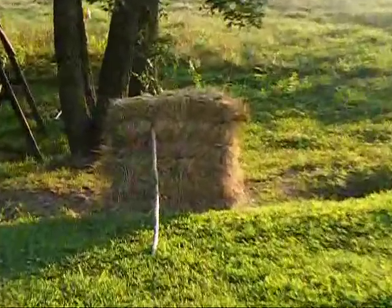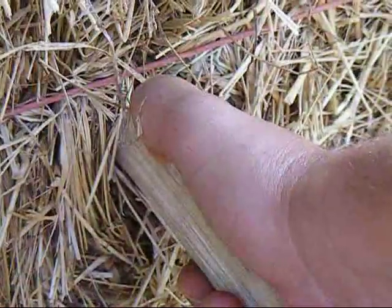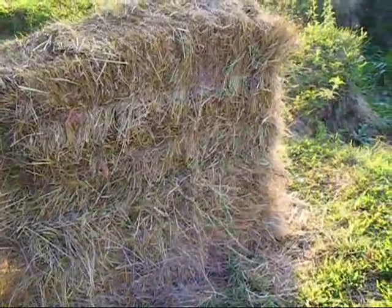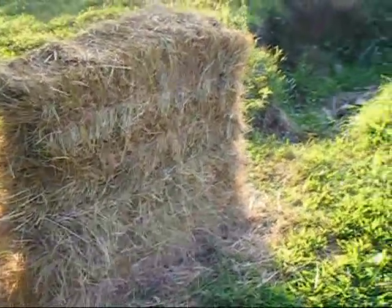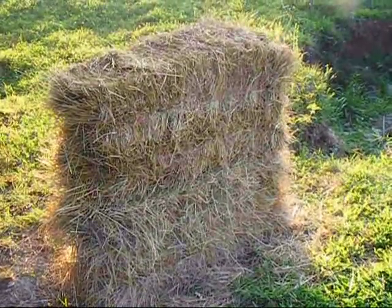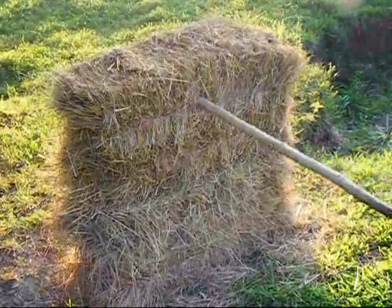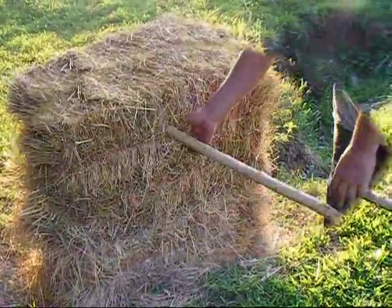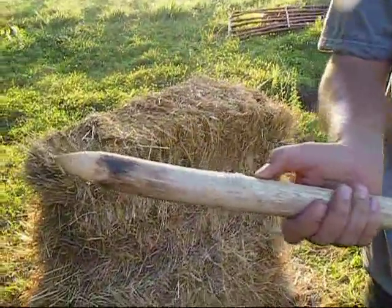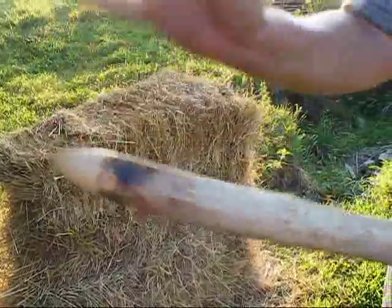That did a good job - let's go up and look at the penetration. That penetrated that hay bale 8 inches - not bad. Let's see if we do it again. And again we're at about 8 inches. Not bad at all.